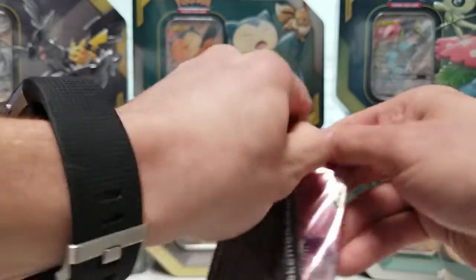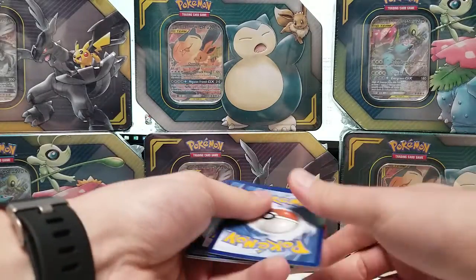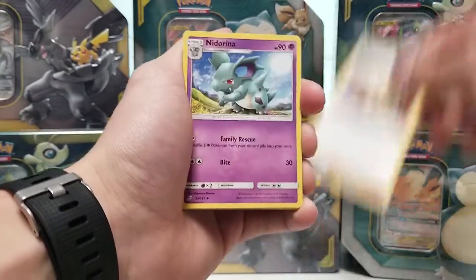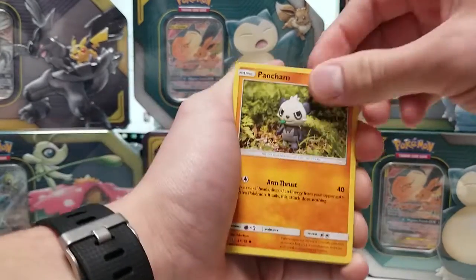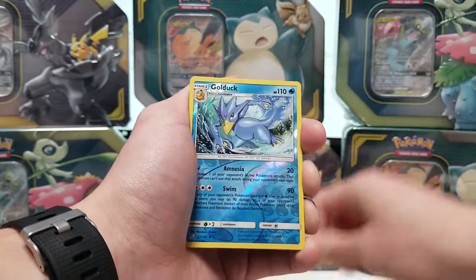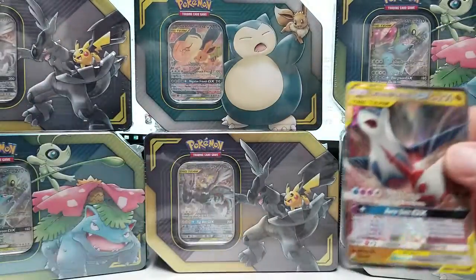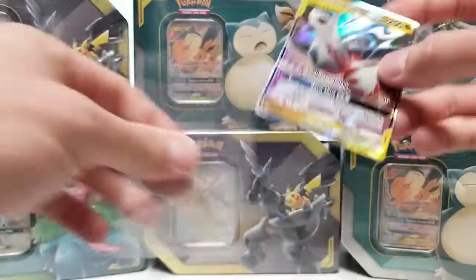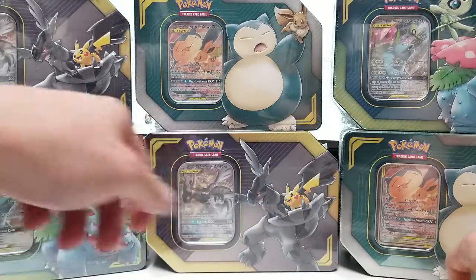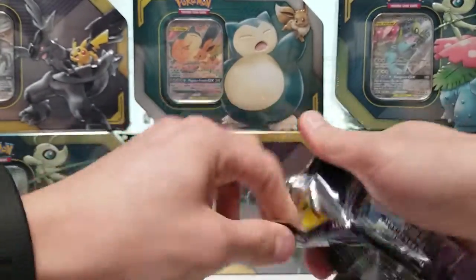And now the Team Up pack. We got a white code card, and we got: Kabuto, Nita, Nidorina, Pancham, Voltorb, Klefki, Charmander, Mankey, Reverse Golduck, and a Latios and Latias GX Tag Team. I'll get this into a sleeve. Seems pretty fitting to be doing an opening of Tag Team Tins and pull a Tag Team. Hopefully we can pull some more — I'd actually like to pull a Pikachu and Zekrom. But a hit is a hit and I'm not going to complain.